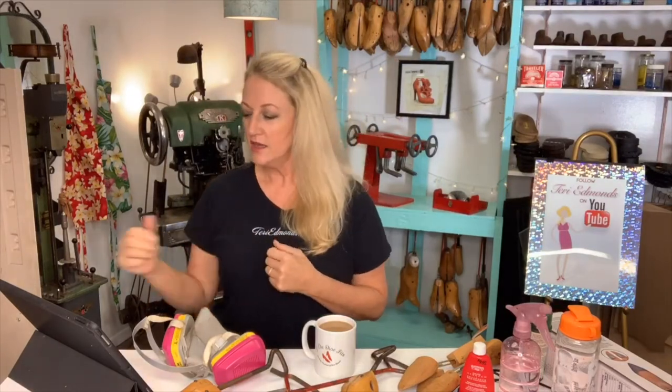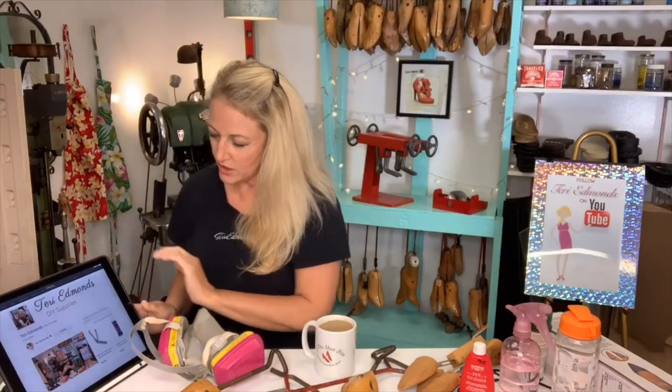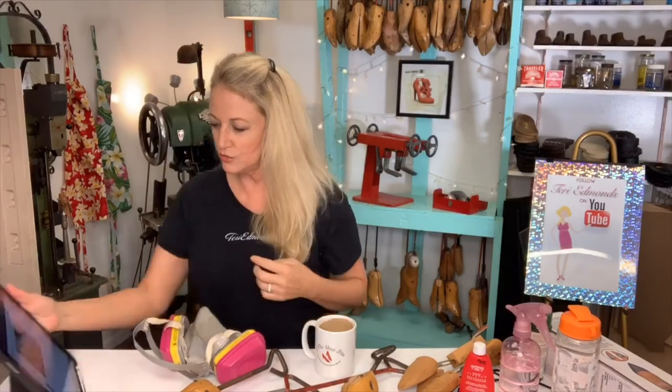The best way to find me, Terri Edmonds in Maui, Hawaii, is to go to terriedmonds.com and just click the Amazon button if you're looking for supplies for my videos. Here we are at our Amazon live — we're together and we're going to have chat on in case you guys would like to chat with me. I love it when you send me stars, thank you!